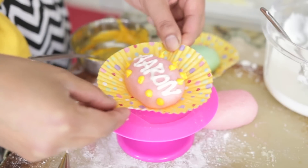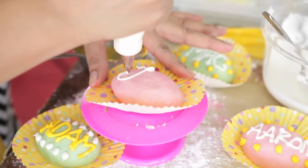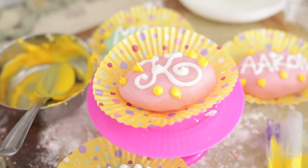Once my marzipan Easter eggs are ready I'm simply going to decorate them with some royal icing. You can do any kind of decoration you like. I've written the names of my family on my Easter eggs, making them very personal. You can use Easter candies or any other decorations that you like. I hope you enjoyed this recipe for marzipan Easter eggs — it's really very tasty. Take a bite for yourself and you'll see. Until I see you next time, take care, bye!